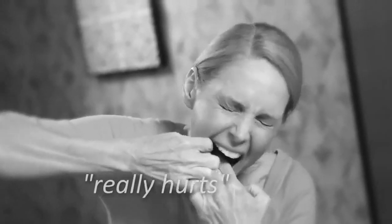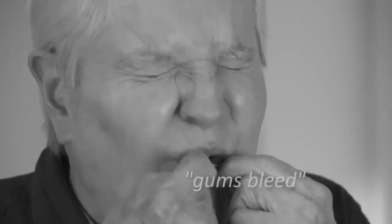I don't have time to floss. It really hurts. The floss keeps getting stuck in my braces. My gums bleed.